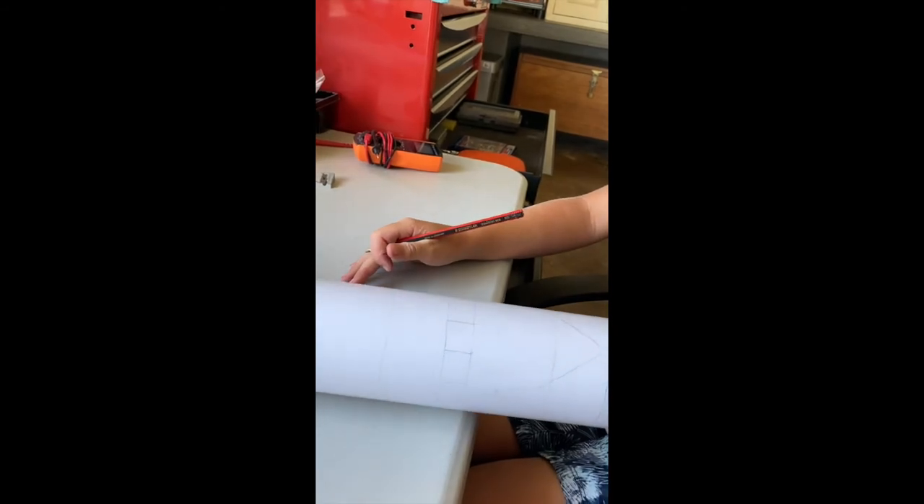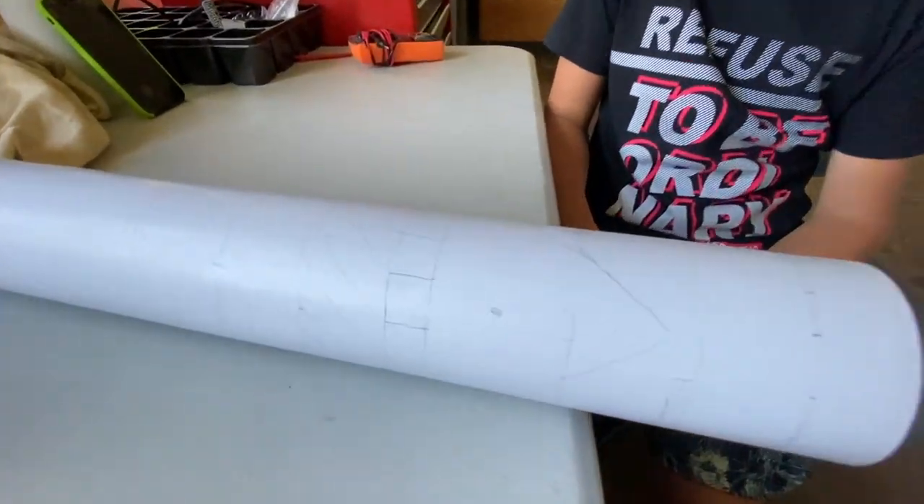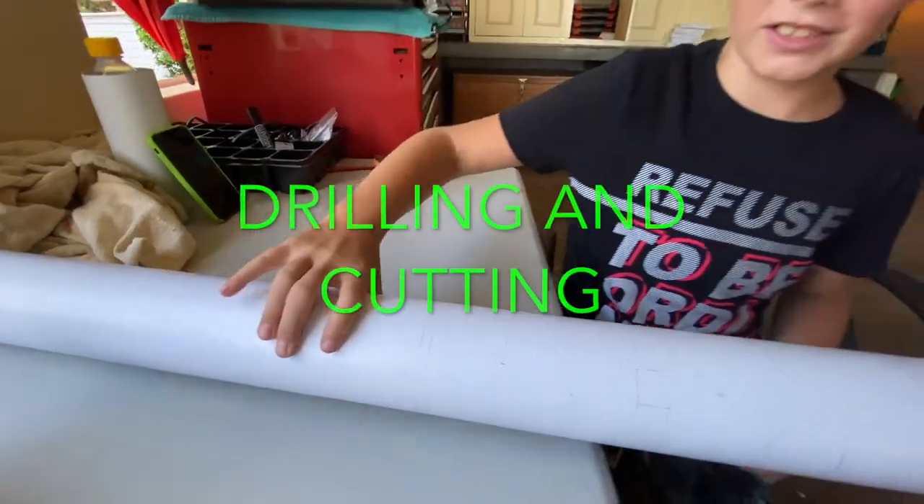So now I've finished the squares and I'm going to carry on drawing. I've finished my designs. Now we're going to cut them out. So let's go outside.